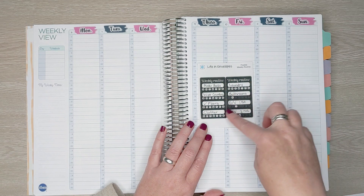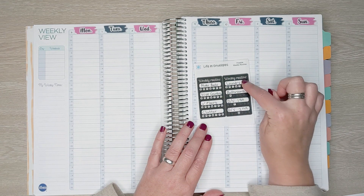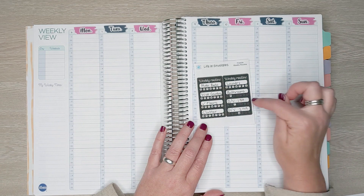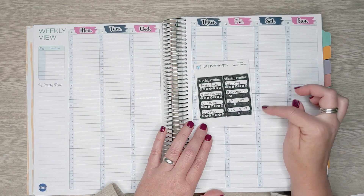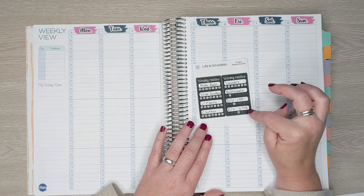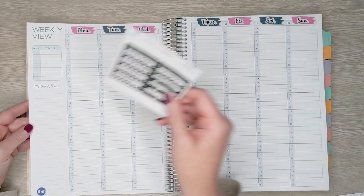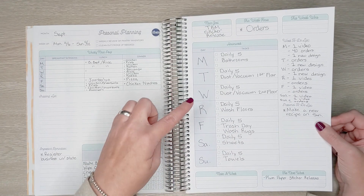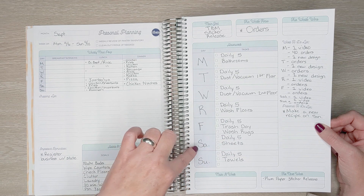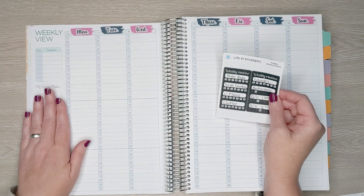I'm using this to track my daily five routine, which is: make beds, wipe counters, check floors, clutter, and laundry. I also went in for tasks that happen once a week and blacked out the days I don't need to do them. Monday I do bathrooms. Tuesday I dust and vacuum the first floor. Wednesday I dust and vacuum the second floor. Thursday I wash the floors. Friday is trash day and I wash the rugs. Saturday is sheets and Sunday is towels. There's more that I do, but I think I'm only going to have room for a few of them on here.